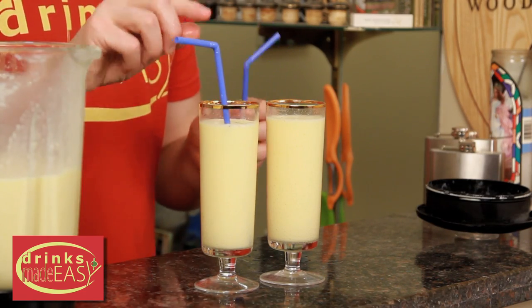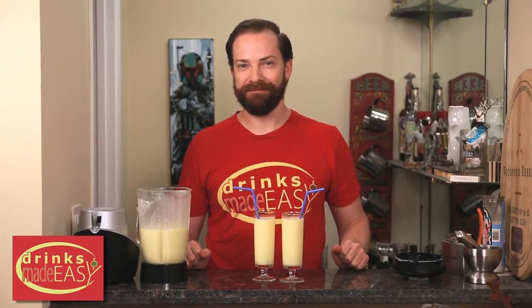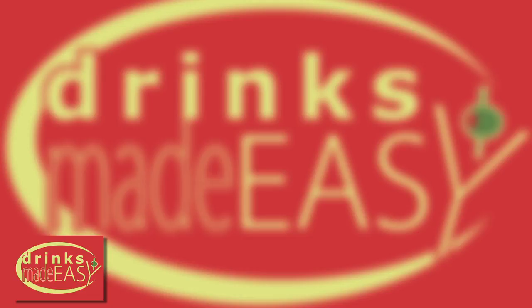Add a straw of your choice and you are good to go. Cheers from Drinks Made Easy. And please remember to always drink responsibly because everybody likes to make friends but no one likes to make them in a prison shower.